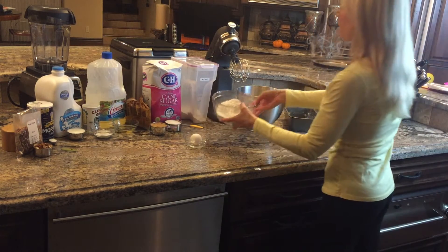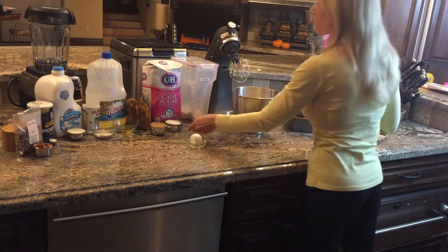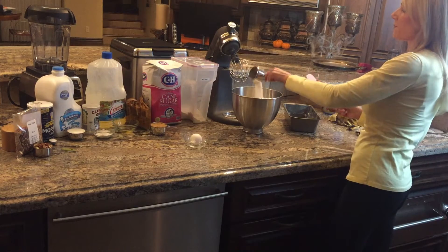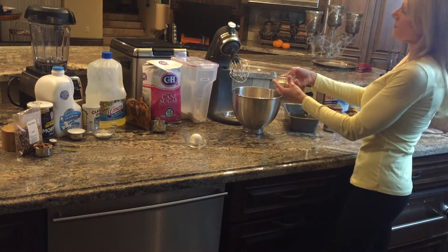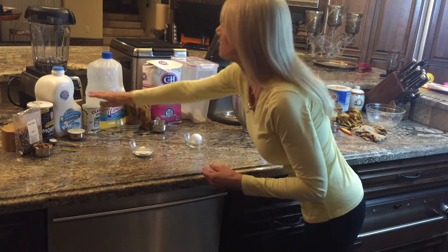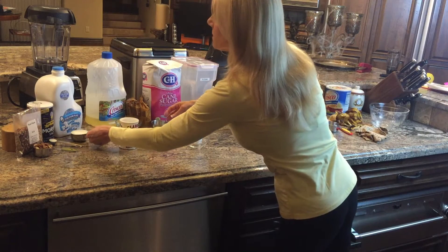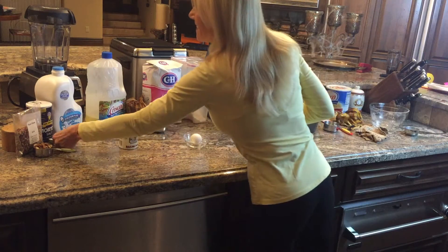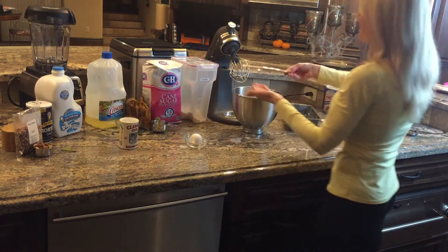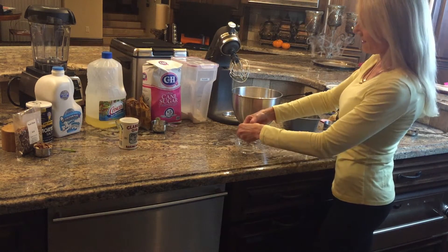Now add two and a half cups of flour, one half cup of regular sugar, one half cup brown sugar packed, three tablespoons of vegetable oil, one tablespoon plus one teaspoon of baking powder, one third of a cup of milk, one teaspoon of salt, and finally one whole egg.